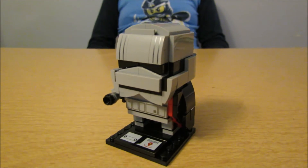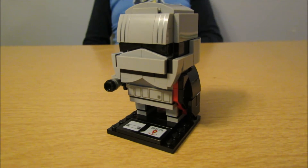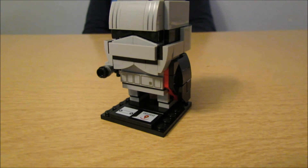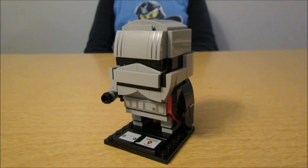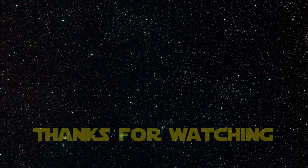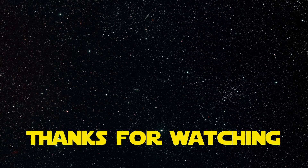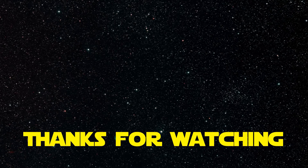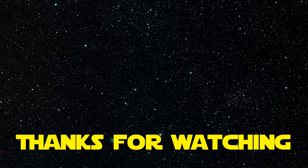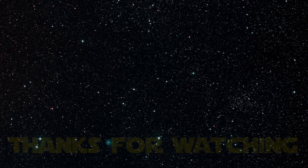All right, guys, thanks for watching. Alex, thanks for building this. Welcome. And shout out to Grandma again. Yeah, shout out to Grandma. Have a great day. Thanks for watching. Bye!